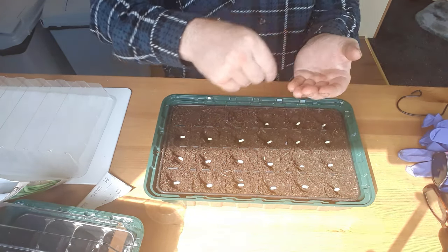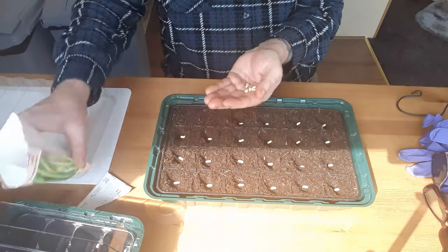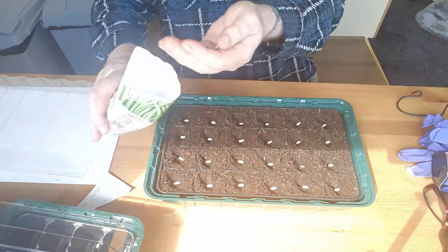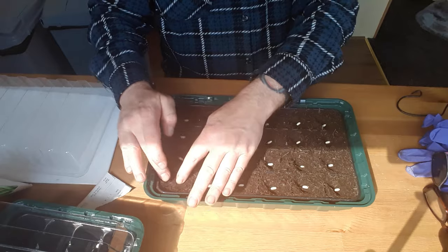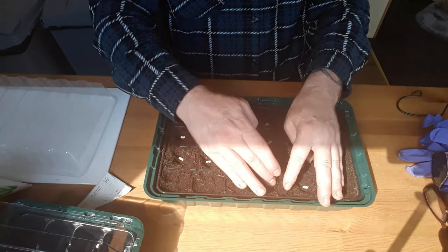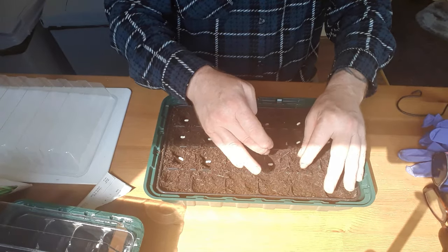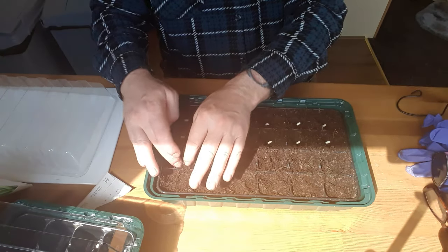It's good to get back to seed sowing — these are the first things we've sowed since we had to move, so at least now we're making a start. That will do — I'm just going to cover them back over.